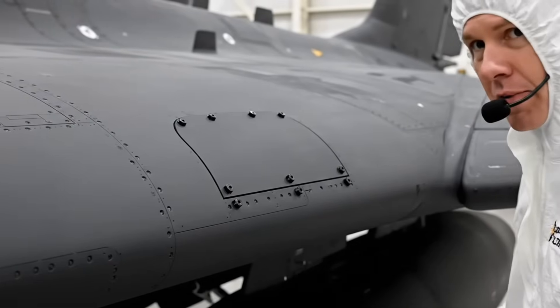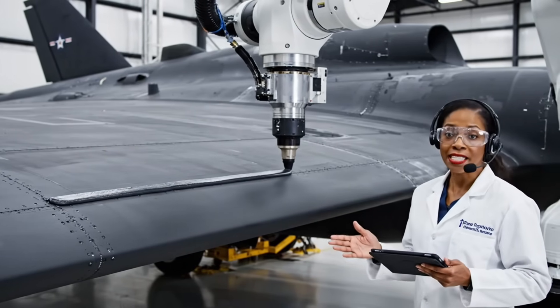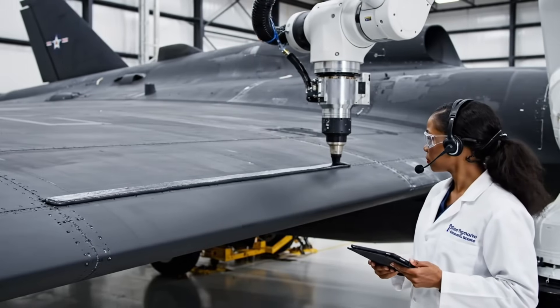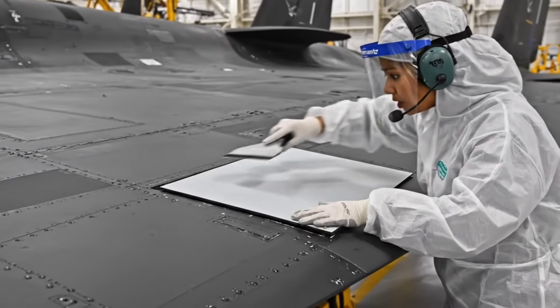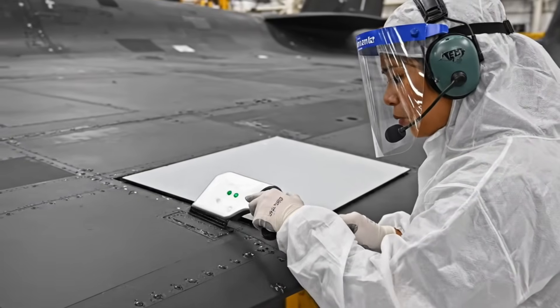Seal integrity nominal. Polymer is curing nominal — verify seam height at micro level. Tile seated, confirming 0.05 step clearance, maintaining dielectric properties.